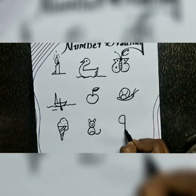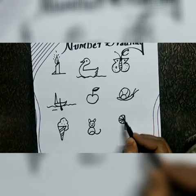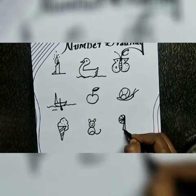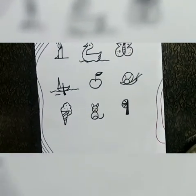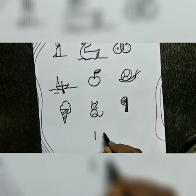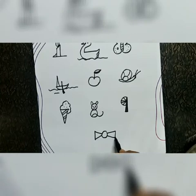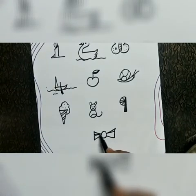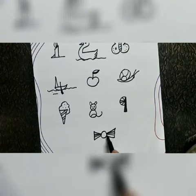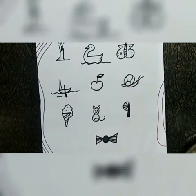Number nine — you can draw a fan. You can also draw a sweet, a chocolate.